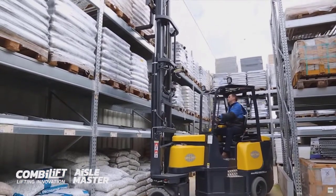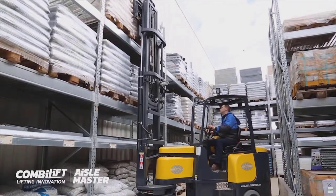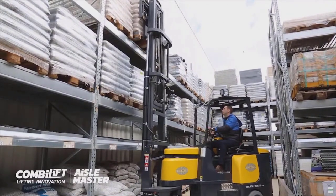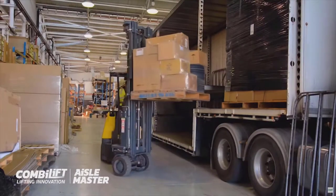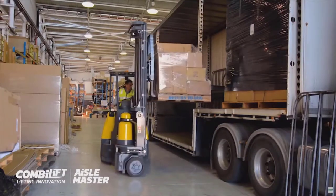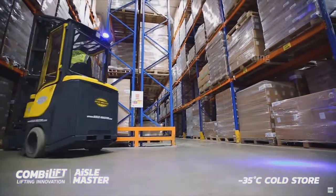This weird configuration of forklift, which looks on the face of it ungainly — and they are very large — this particular type of forklift allows you to work in an aisle that is as narrow as that you would have with a stock picker or a turret truck, down to around about 2 metres.